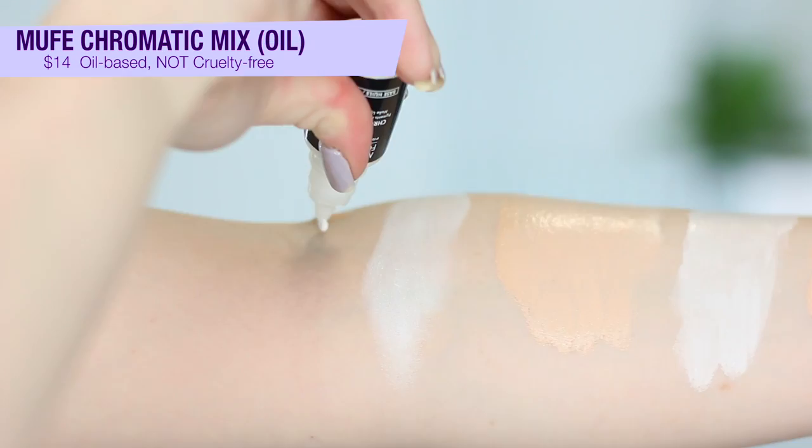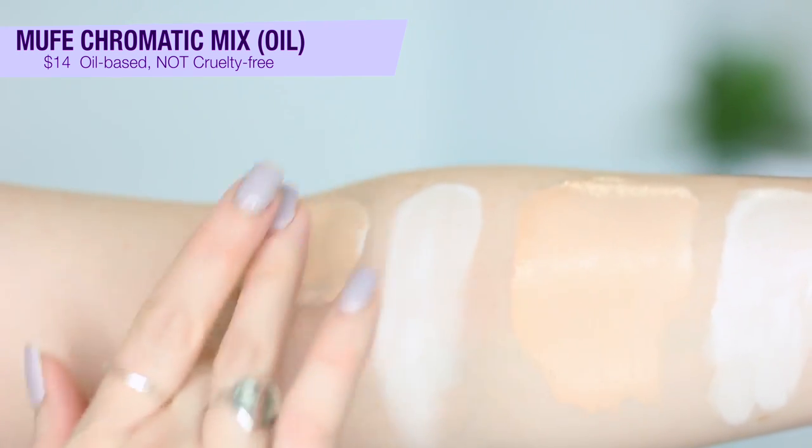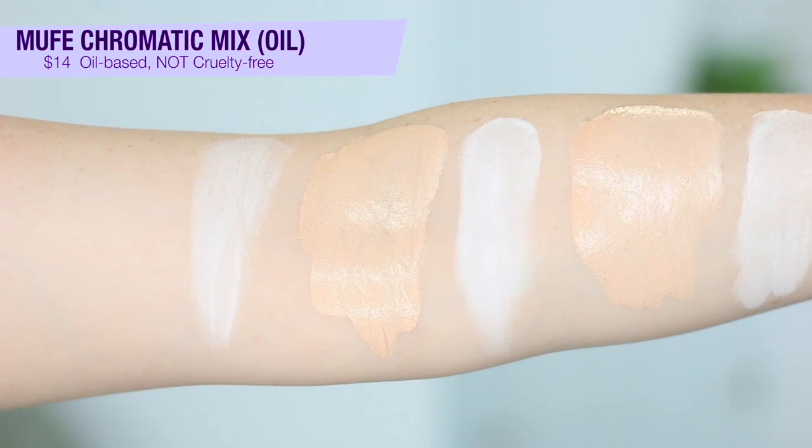This next one is the only oil-based mixer I have here — the Makeup Forever Chromatic Mix. I actually have both water-based and oil-based formulas of this, which I did not know. I got this off of GlamBot and just saw 'white mixer' and bought it, but knowing that now I would definitely go with water-based over oil-based, especially if you have acne-prone skin. I just don't get a whole lot of use out of this because it's oil-based, and it's not super opaque either. Even when I added a decent amount, it didn't lighten that well, and you only get less than half an ounce of product. Because of that, this one's a thumbs down for me. Also, Makeup Forever is not cruelty-free — they do sell in China.